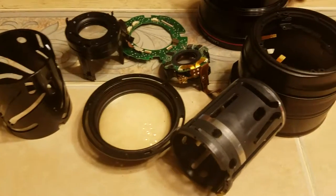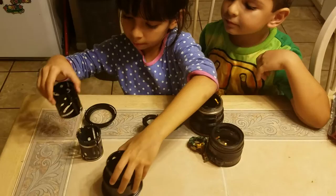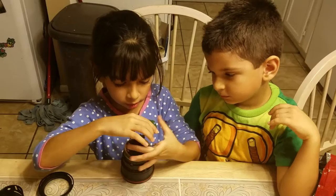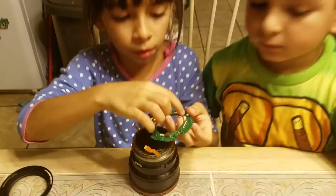There it is. Alrighty, so... what are you doing there? I'm trying to fix this — first I'm going to try to do this. To fix that? Yes. What is that? A camera. No, that's not a camera. What is that? It's the parts of the camera. I'm trying to put the wires into their places.